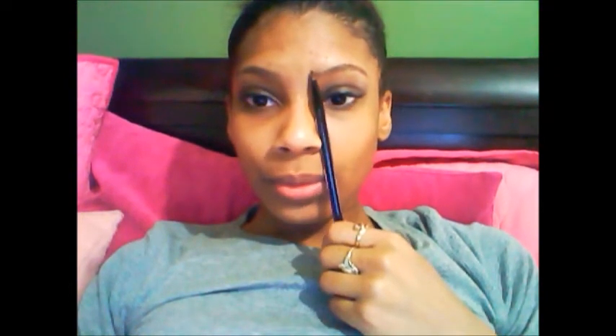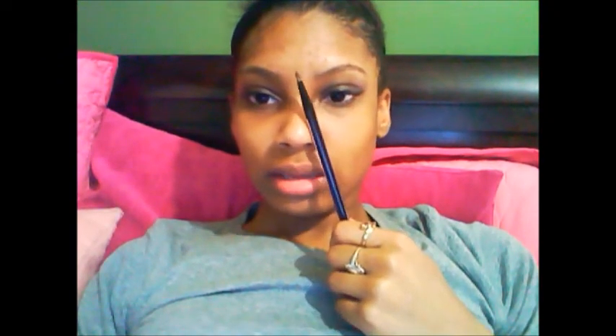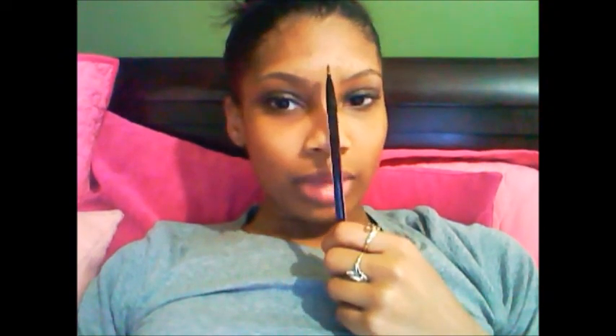Just to go over where you want to start and where you want to stop when filling in your eyebrows, because some people aren't clear on this. The inner edge — right along your nose — is where you want to stop. Don't take it in; don't make your eyebrows a millimeter apart. A unibrow is not hot. Where you want it to end is diagonal from the corner of your eye — that's where it's supposed to stop.